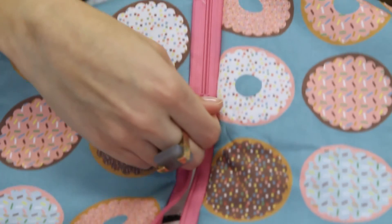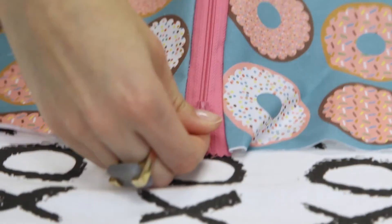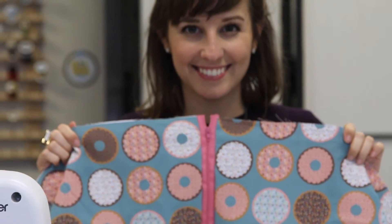And you're done! You can easily make this into a zipper pouch or a pillow, or use this method to sew a purse or a skirt too. See guys, that wasn't so bad. And now you've mastered a basic sewing skill that you'll be able to use again and again.